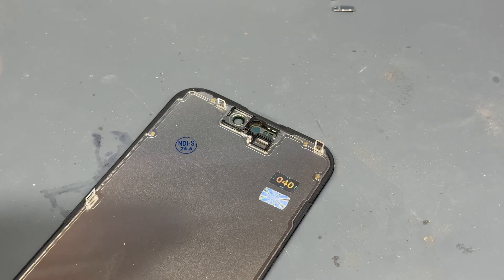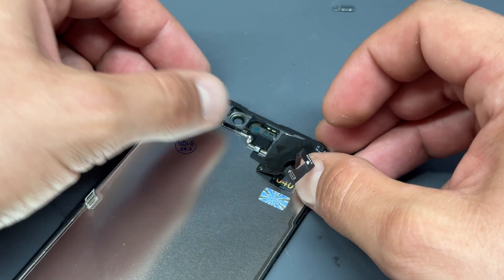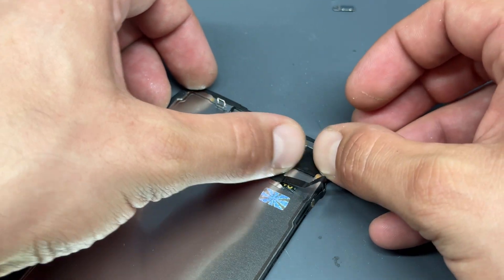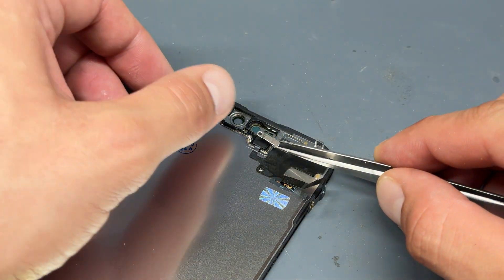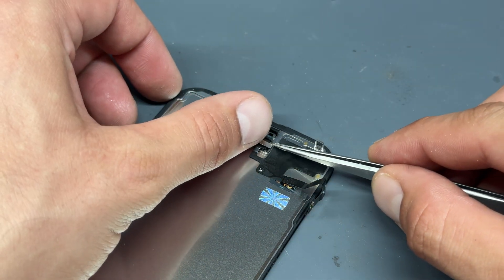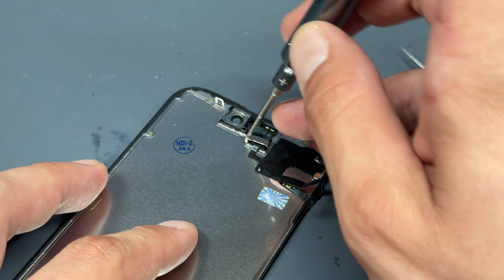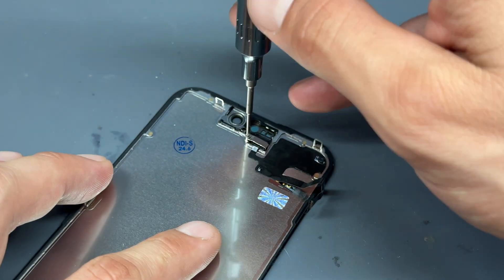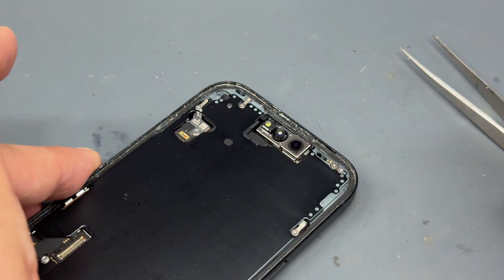Now we can reinstall that flex cable, starting off with the sensor into the little square hole, then line up the flex cable and sit it down. Now we can reinstall that little shield onto the back of the screen — just make sure that it's tucked into the little hinge — then re-secure it with that single crosshead screw.